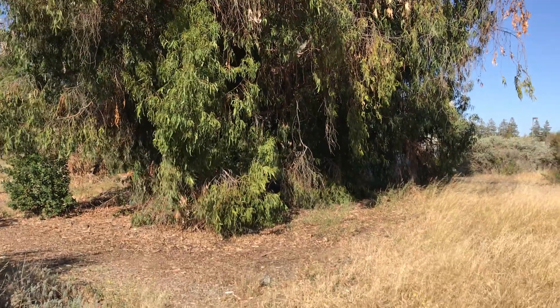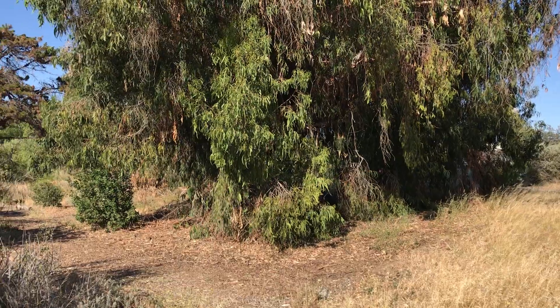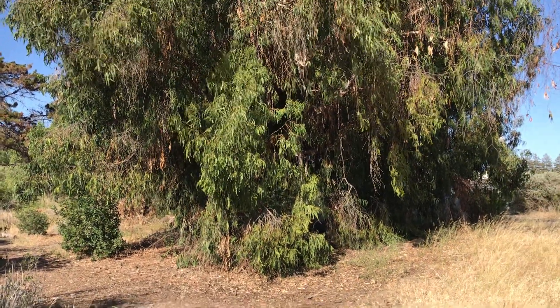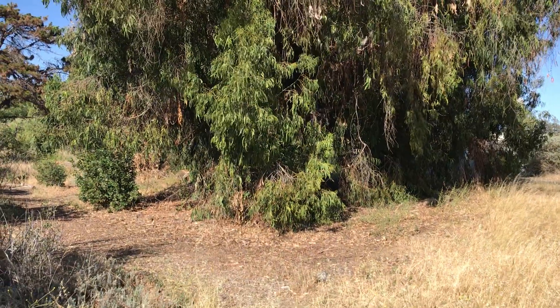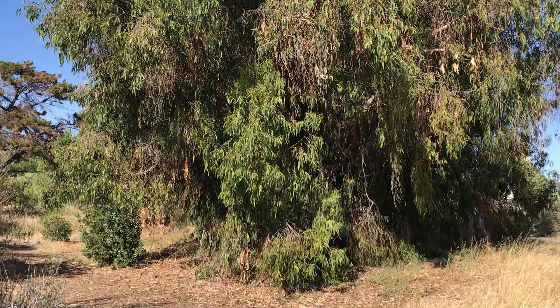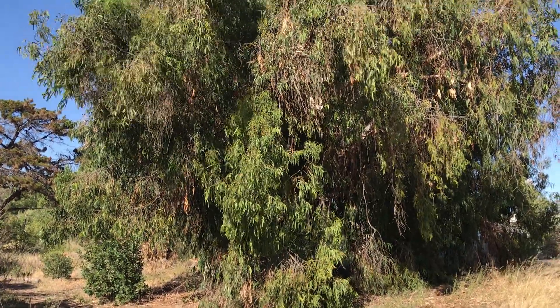Welcome back to another video. Today I wanted to show you Eucalyptus globulus, commonly known as Tasmanian bluegum. I probably should have started my eucalypt series with this species because this is probably the most widely planted and widely known eucalypt outside of Australia.